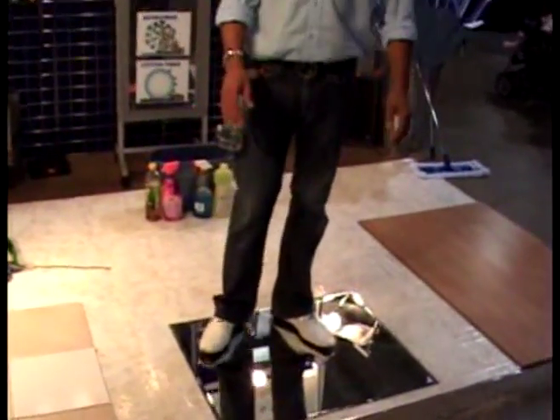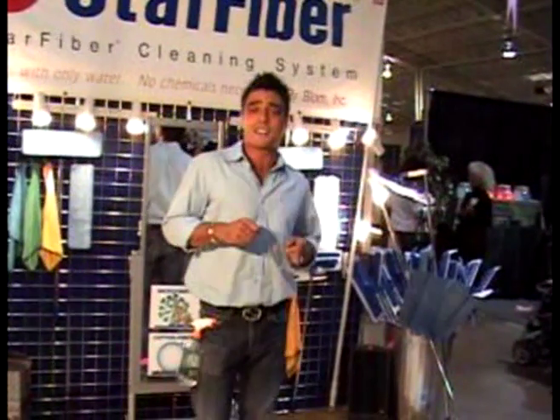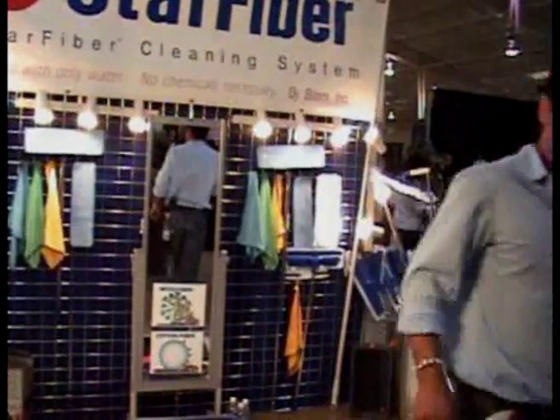Thank you very much for your time. Thank you very much for watching. My name is Peter Mendham right here in San Diego. Thank you very much and have a great day.